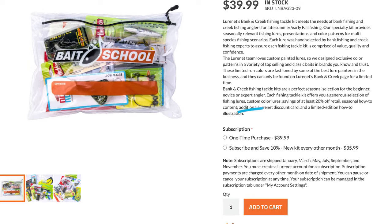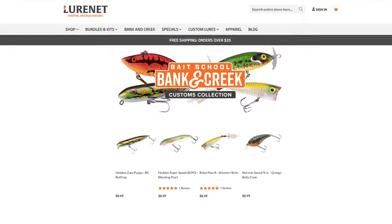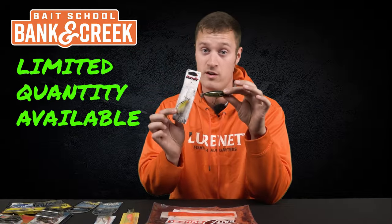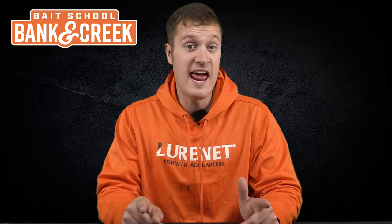Let me pause real quick — every single Banking Creek Tackle Kit from now on is available under a subscription service. That means no more entering credit card numbers, no more signing up to get the kit quickly. You'll get a new kit delivered every two months. Also, all of our custom lures from this month and all older custom lures from past kits are available under the Custom Lures tab — but remember, there's limited availability.